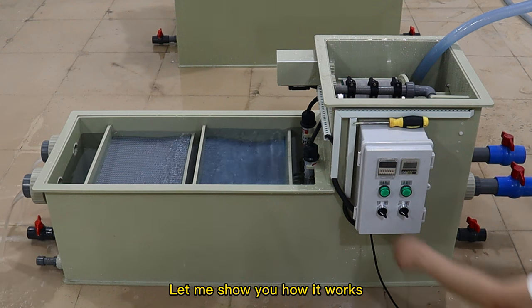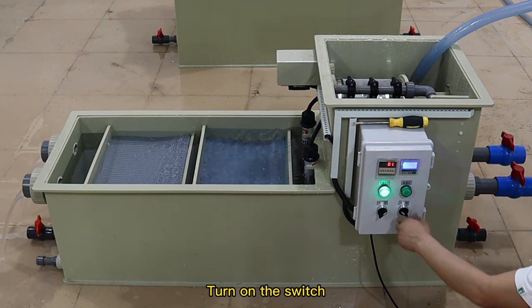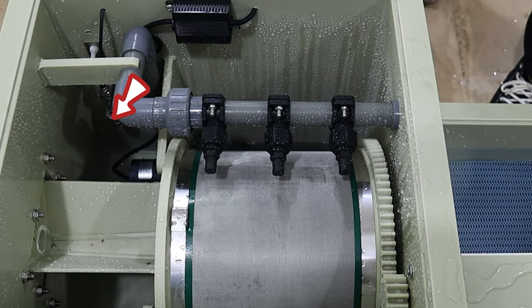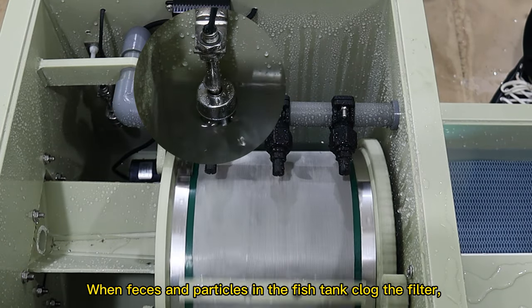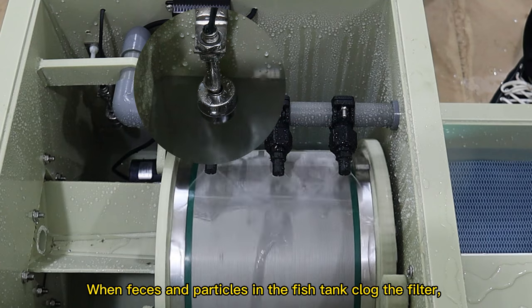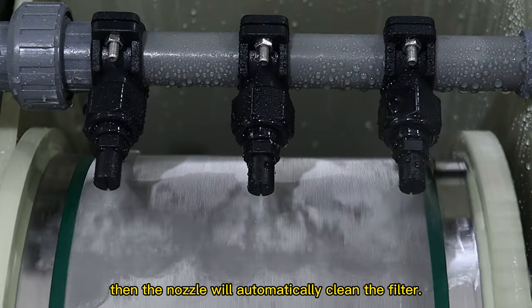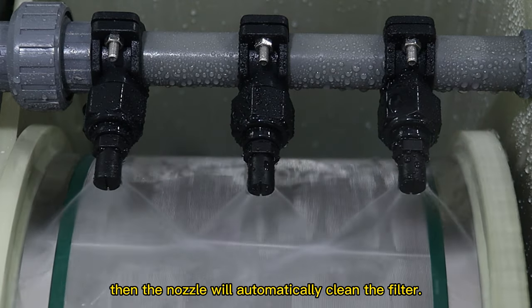Let me show you how it works. Turn on the switch. When feces and particles in the fish tank clog the filter, causing the water level to rise to the position of the float, the nozzle will automatically clean the filter.